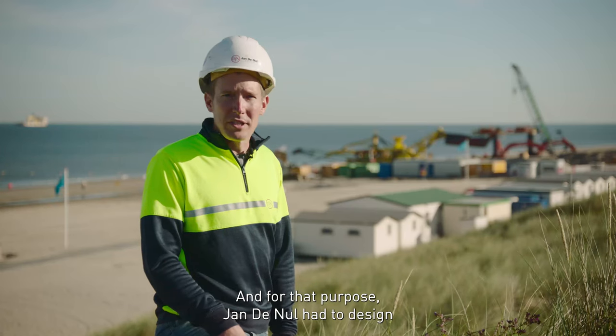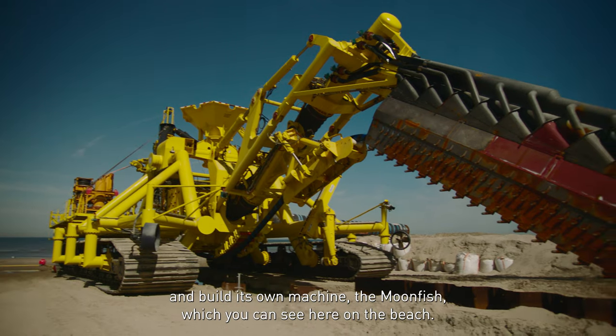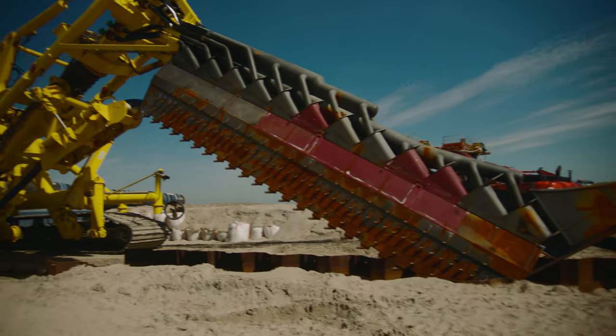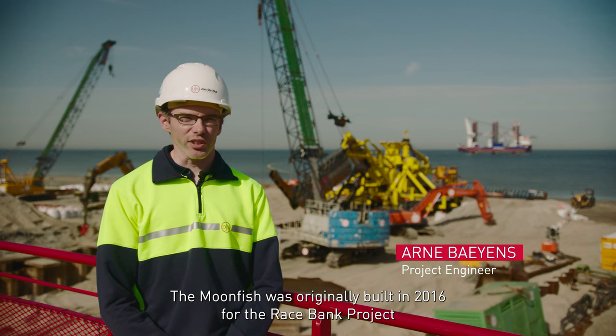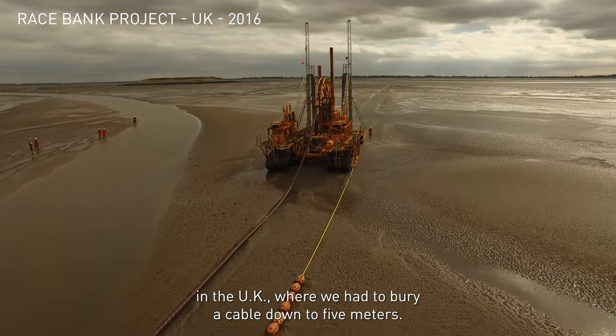For that purpose, Jandenil had to design and build our own machine, which is the Moonfish, which you can see here on the beach. The Moonfish was originally built in 2016 for the Raceband project in the UK, where we had to bury a cable down to 5 meters.